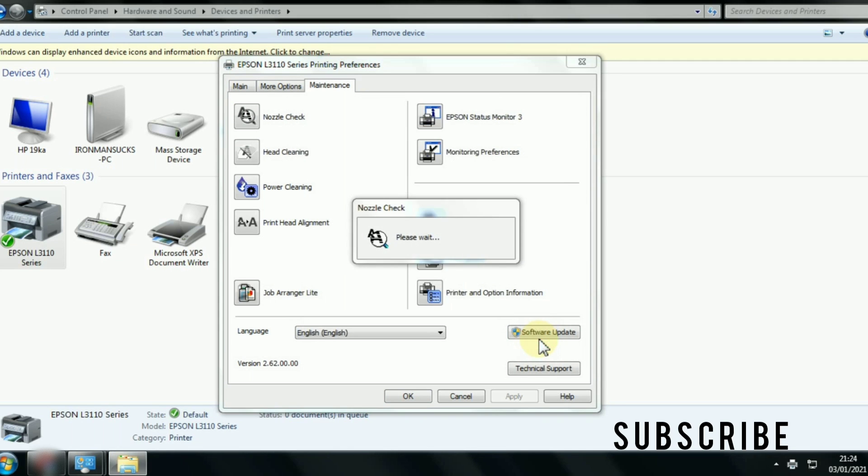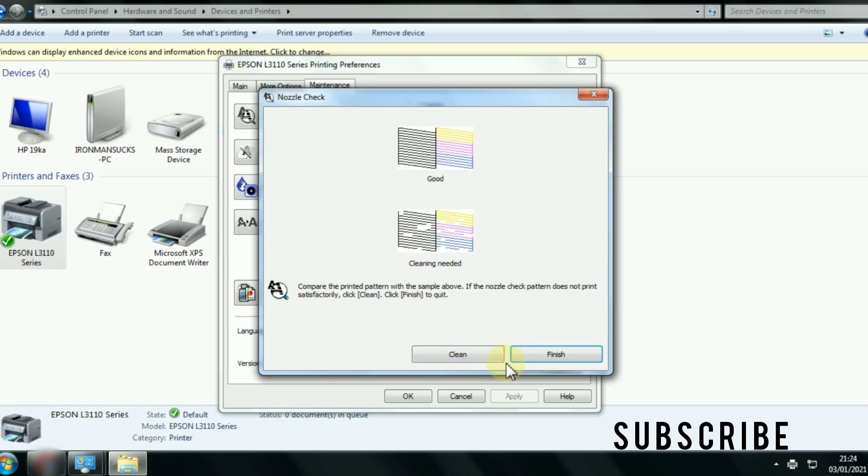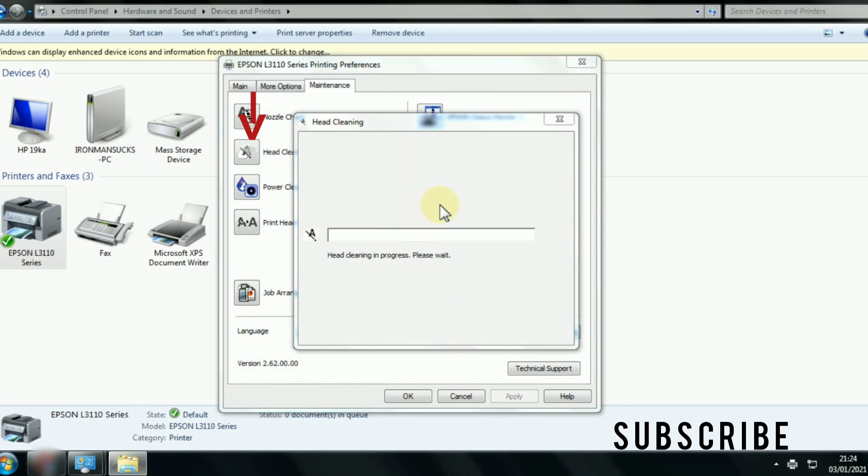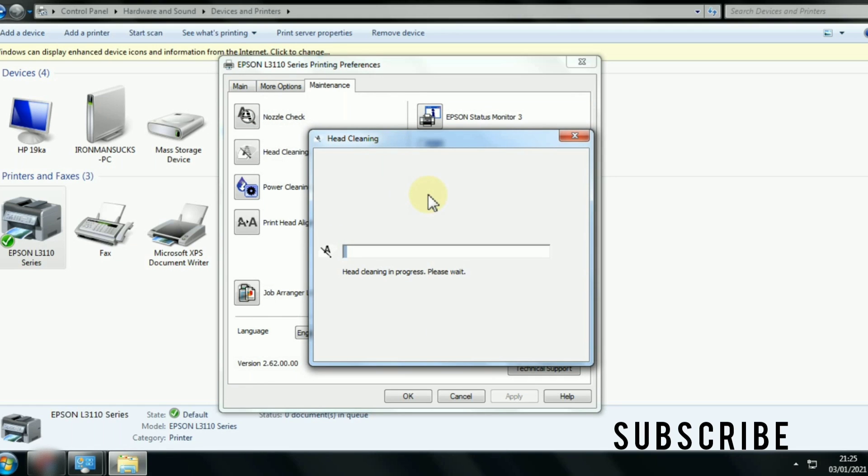Here you can print a nozzle check pattern if you want — click Print and a nozzle check pattern will be printed. Now click Clean, then click Start. You can also choose the clean option from the Maintenance tab. Make sure the printer is turned on before clicking Start. Wait for the process to complete.